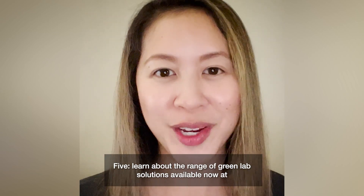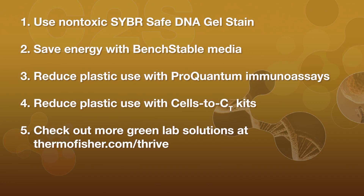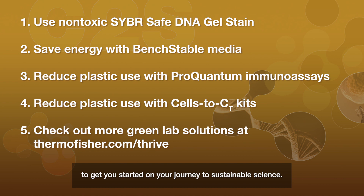Five: learn about the range of Green Lab solutions available now at thermofisher.com/thrive. Save or screenshot these five tips to get you started on your journey to sustainable science.